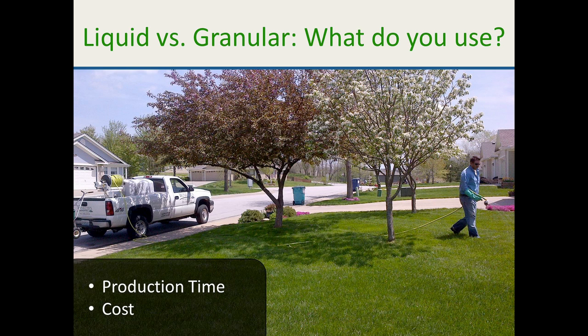The other thing I get all the time is the customer's perception — they see granular, they think it's better, they think it doesn't burn the lawn. But most customers aren't home. As long as you do a good job, put a flag by the mailbox, weeds are dead in 10 to 14 days, and the lawn's greener in 21 days, they're happy. We had more service calls for guys not blowing off walkways and driveways than for anything else.